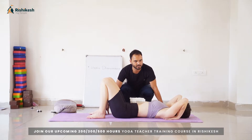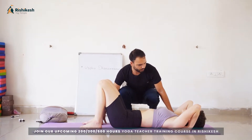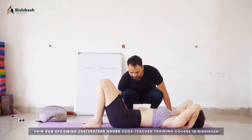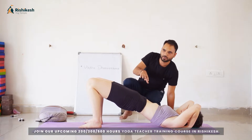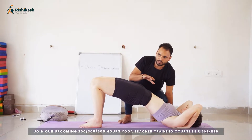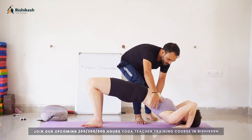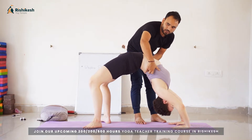Without disturbing your feet and your palms — keep them as they are — what you have to do is lift the buttocks up only. Yes, that is the first step. While lifting yourself up: first lift your buttocks up, second lift your chest up, and third lift your head all the way up.